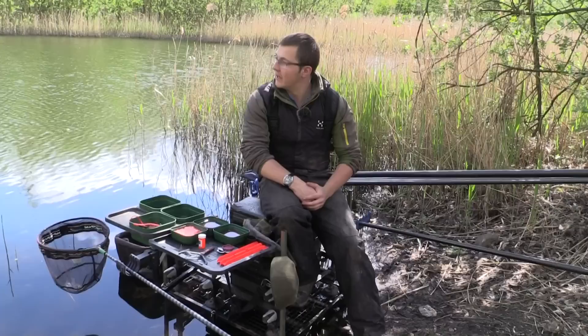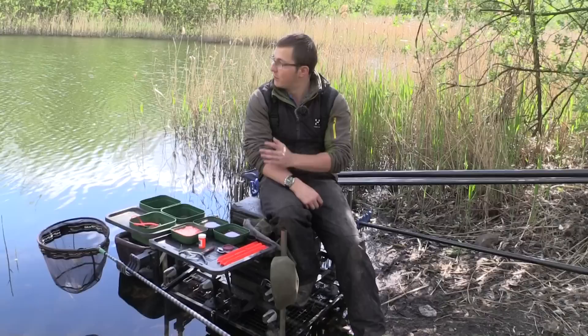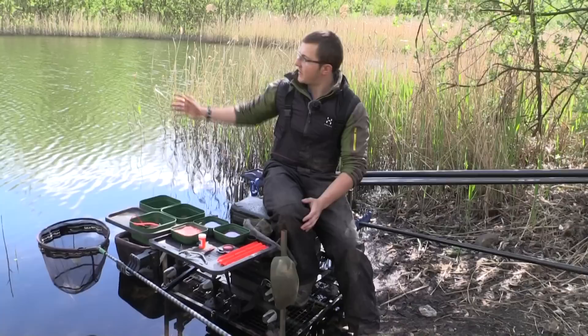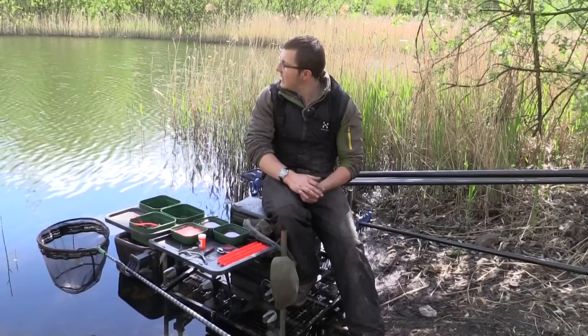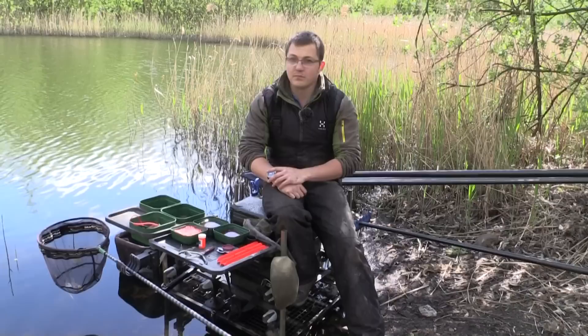Hey, welcome to another episode of Last Cast. Today we're on a completely new water, part of our sessions series that started early last year. I've not been on the bank a great deal, so this is probably the first time this year fishing a natural venue. I've tried to apply stuff from previous venues like Shelf Dam to this new place. It's Reeds May Pond, just outside Murfield — a lovely little spot with reed lines, lots of trees and features.